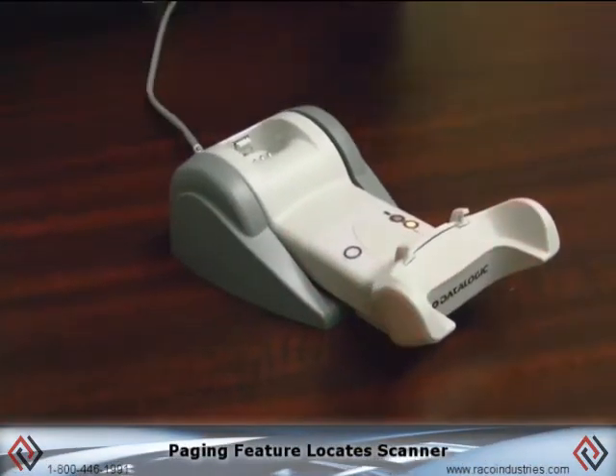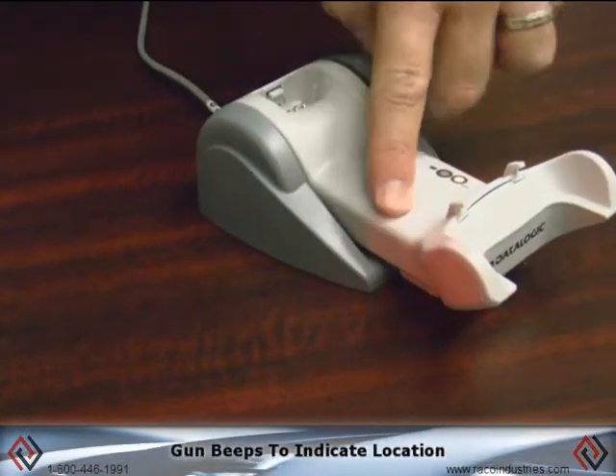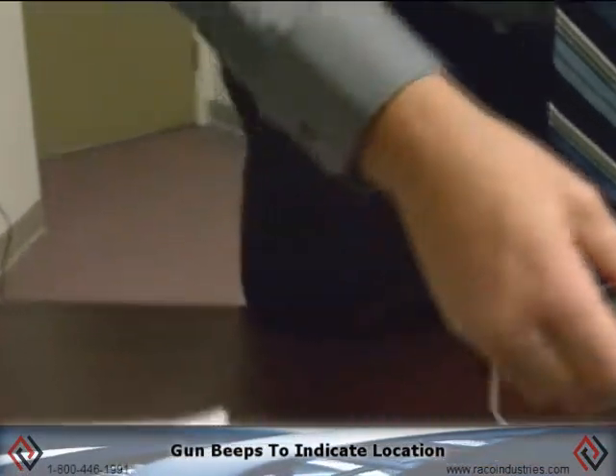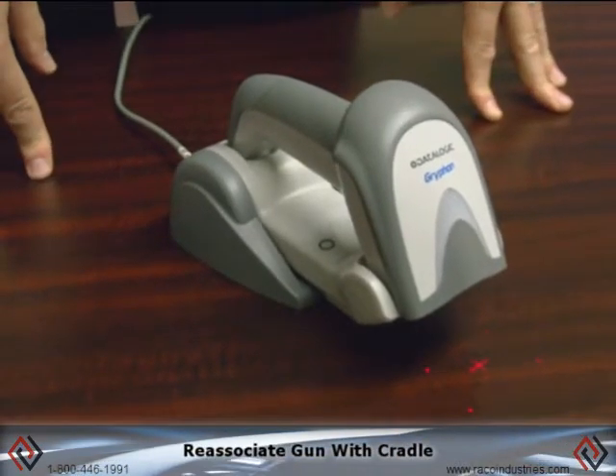It has a paging feature. With a cordless scanner, you might sometimes forget where you put it. I can push this button and it makes the gun beep — it says, hey, the gun's over here. You bring it back, stick it in the cradle, and it reassociates the gun with the cradle.